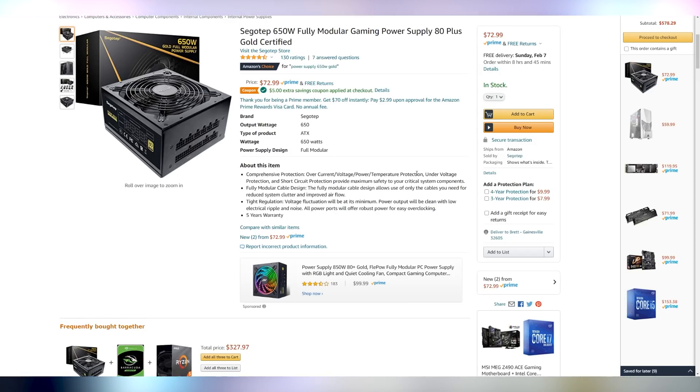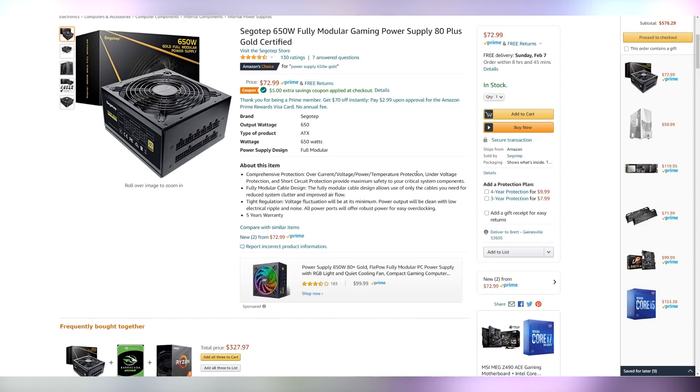The 650 watt 80 Plus Gold power supply from Segotep is actually a great choice. We don't strictly need 650 watts for the i5 and the graphics card we're going to choose, but it's fully modular, 80 Plus Gold, and a $73 price with a $5 coupon makes it a good deal. From the reviews I read, this Segotep power supply is quite decent and likely not to blow up on you. The reason I'm going slightly above our means — we probably could get a 500 watt power supply — is that the power supply is probably one of the components that's going to last the longest. Most people shift these to their next builds, especially if the capacity and reliability is there, so overspending now means it's going to last us a little longer.